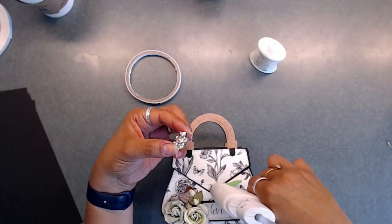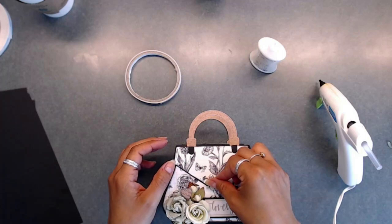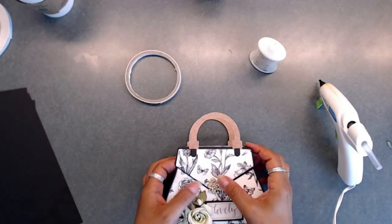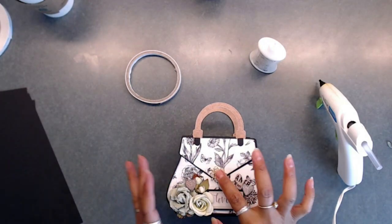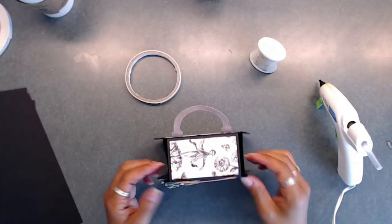Next I'm going to hot glue a little medallion from my stash on top of the little flap. You can grab whatever you'd like to stick on your purse flap — I chose this little medallion because I thought it was really pretty and a good fit for this vintage purse.